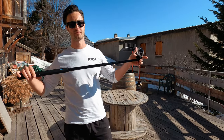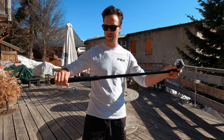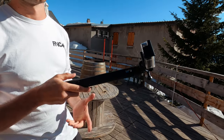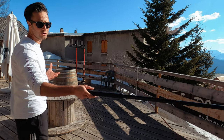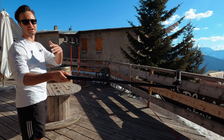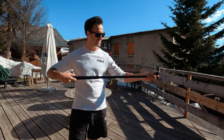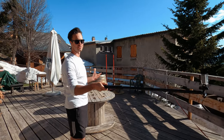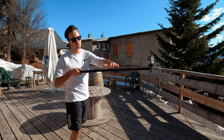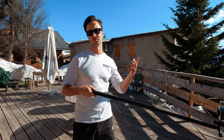The first bit of kit you're going to need to film yourself snowboarding is a selfie stick. This one I use is the GoPro El Grande — it's small and compact but when you pull it out it's long enough to get your whole body in from head to feet. It's also nice and sturdy; the pole doesn't bend, so when you're snowboarding fast the camera isn't going to wobble. Some of the cheaper ones I've tried really bounce around on the end of the stick.